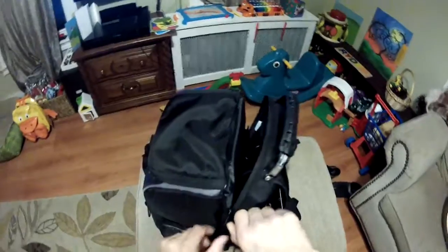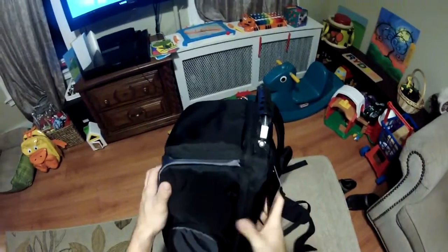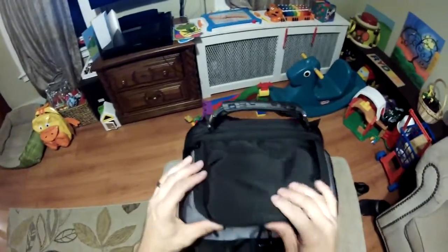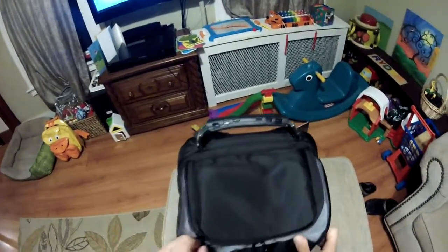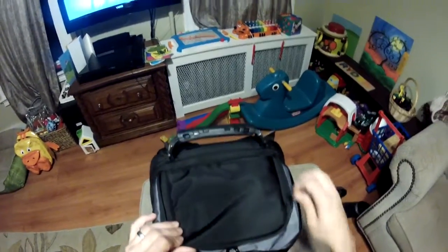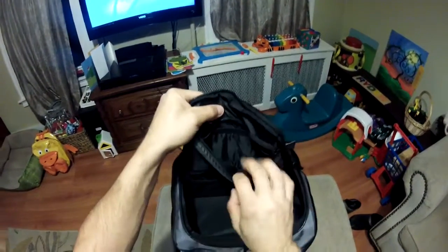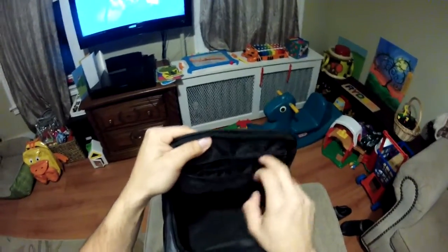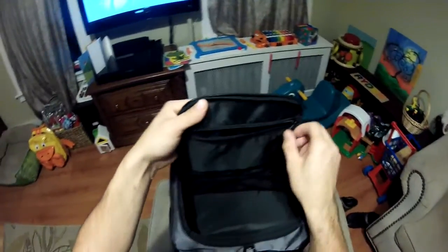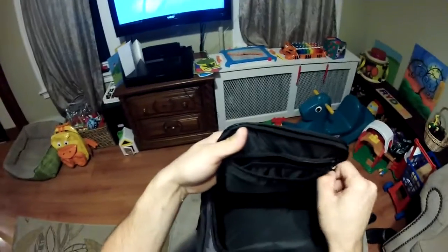These zippers aren't the best — this one tends to hang out a little bit. We'll see how long they hold up, but they're not big thick zippers like you'd really want. Now I've got a top access door here and it's padded. It's got a little pocket here with several pockets on the inside as well as a big main pocket. These would be good for memory cards or maybe a LiPo battery — just one probably.